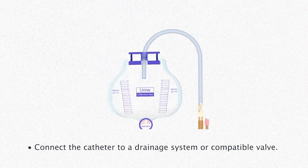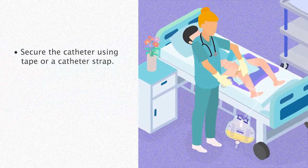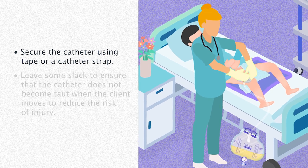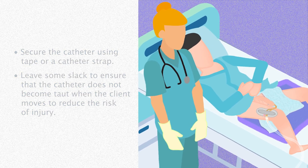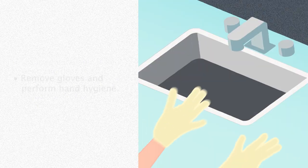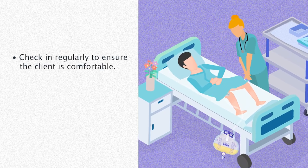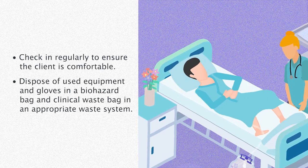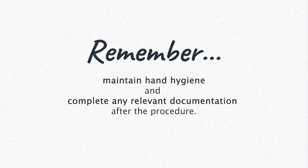Connect the catheter to a drainage system or compatible valve. Secure the catheter in place using tape or a catheter strap, leaving some slack to ensure that the catheter does not become taut when the client moves, to reduce the risk of injury. Ensure the glans penis is kept clean and dry to avoid skin irritations or infections. Reposition the foreskin if necessary. Remove gloves and perform hand hygiene. Check in regularly to ensure the client is comfortable. Dispose of used equipment and gloves in a biohazard bag and clinical waste bag in an appropriate waste system. Remember to maintain hand hygiene and complete any relevant documentation.